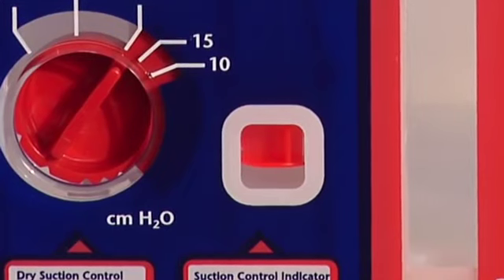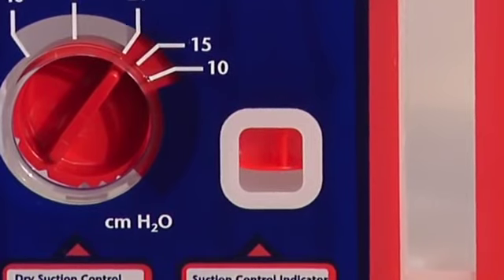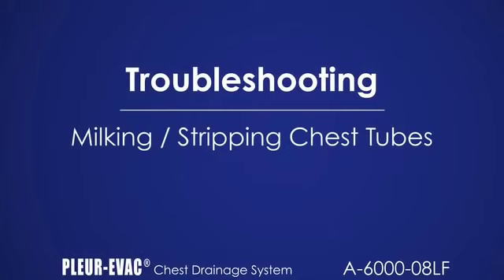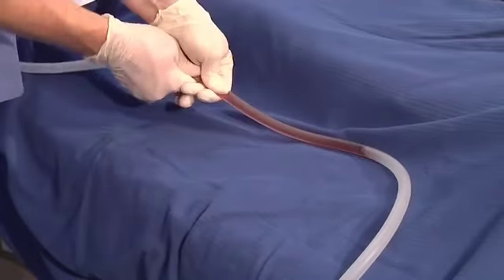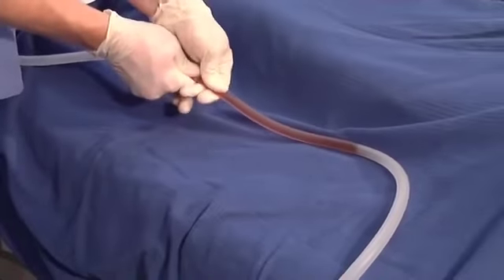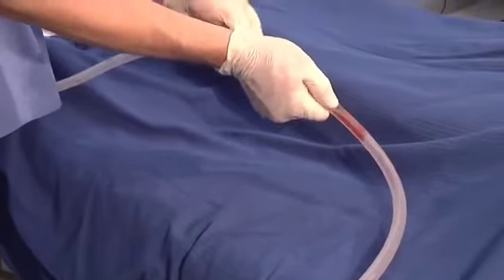If both units are attached correctly and only one float elevates, the second unit without the float is imposing negative pressure but not the setting on the dial. Increase the source suction. When milking or stripping chest tubes, it is important to follow hospital policy. If chest tube stripping is performed, milk the tube in short sections. Avoid flattening of the tube in long sections, which can increase patient negative pressure. Note, stripping of the patient tube must be done with the patient tubing clamp open. Stripping with the clamps closed can result in the buildup of excessive positive pressure.